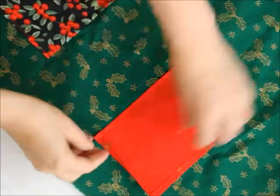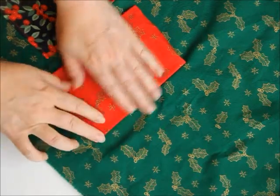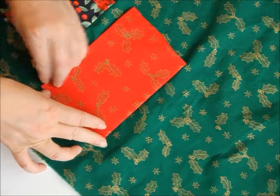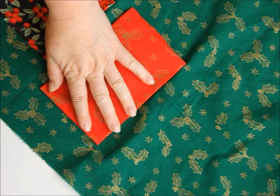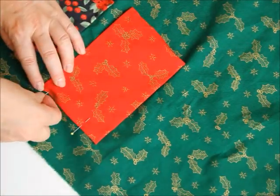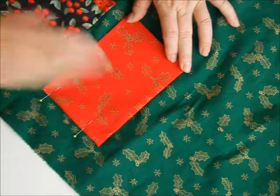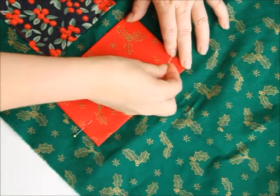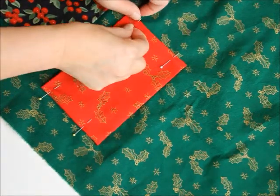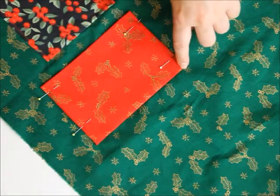Now that's sewn up and then I turn it up like this to form the pocket and I'll pin both of these sides. There — left the pins a bit far away — and there. So two seams, one here and one there.